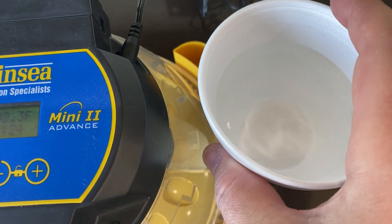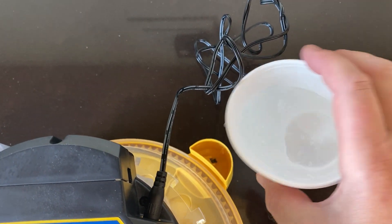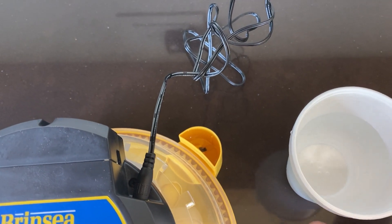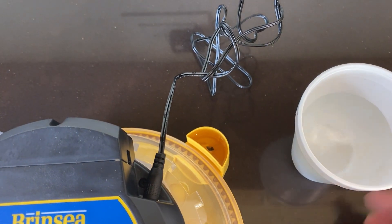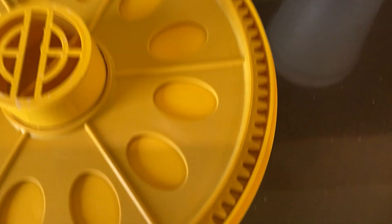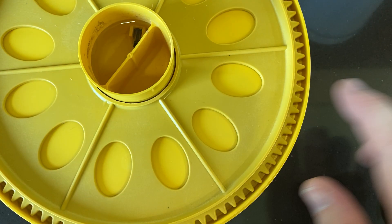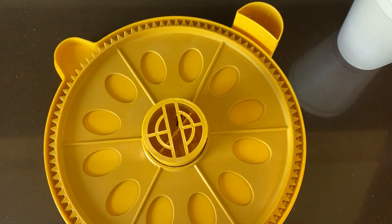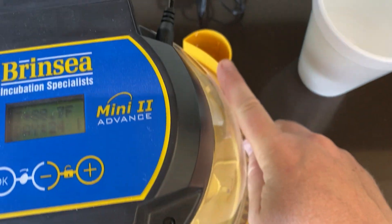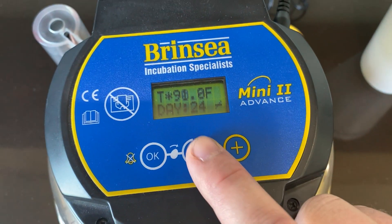You'll also need to add water. Go ahead and pour it in the back. You'll see it going down and you want to keep filling it until the water stops. It's actually filling up in here, which is providing the humidity. The humidity needs to be at about 60%, so just keep the water in here and make sure that the level stays at this line.